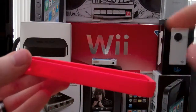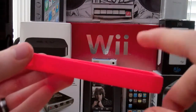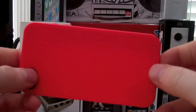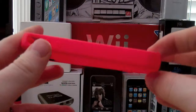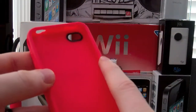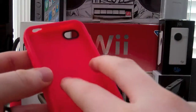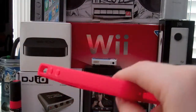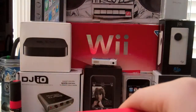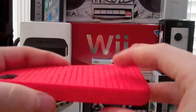I'll put a link down in the description. This case retails for $29.99. You can get this in a red, a pink, a crane-ish blue-ish color — it looks like gray on camera but it's like a blue-ish, crane-ish — or you can get it in black.